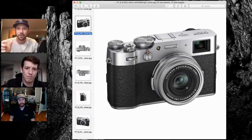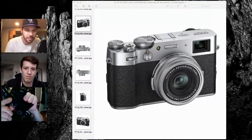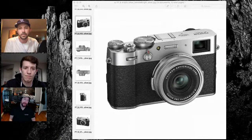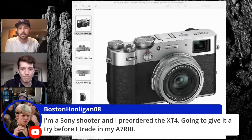You guys have added a couple more things — isn't the ISO dial new? It's completely new. I can literally just pull up on it and now I just rotate rather than having to pull up and rotate. My wish is I'd like to see that you could send in an X-Pro3 or X-Pro2 and have it converted to a dial like this. Once you use this, it's harder to go back to the other systems.